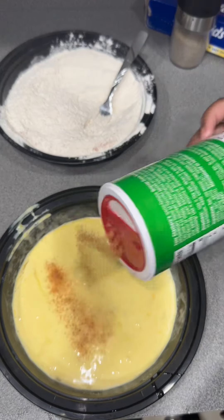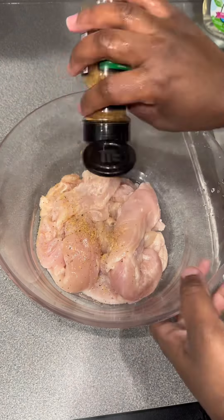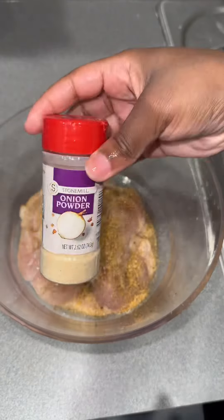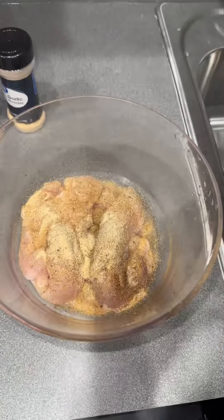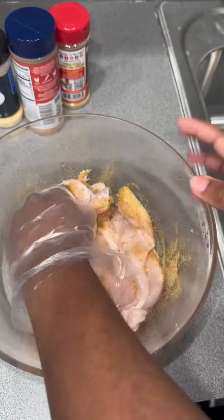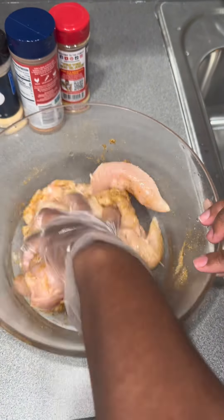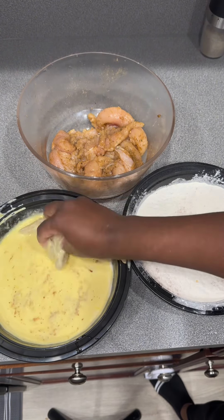Then you're going to make your wet batter — you're going to go ahead with some eggs and some heavy whipping cream, and season it with some Tony's. You're going to do the same with your dry batter, which is just flour. Once your chicken tenders are all nice and clean, go ahead and season them with whatever you like. Give it a good mix — you want a little seasoning, but don't over-season here, because you're going to put it in the wet batter then the dry batter, as you see here.